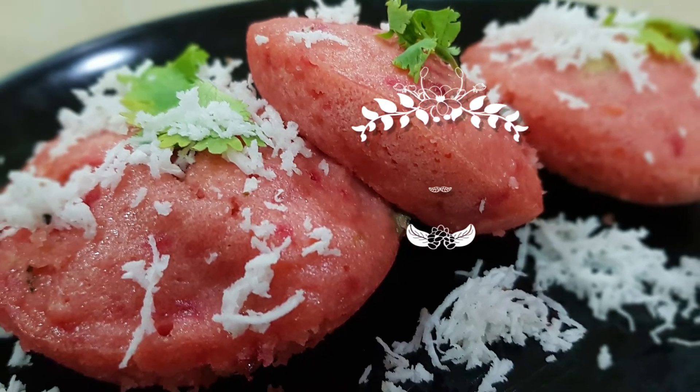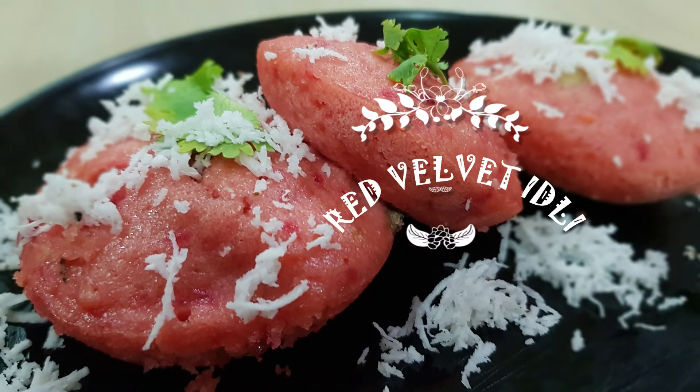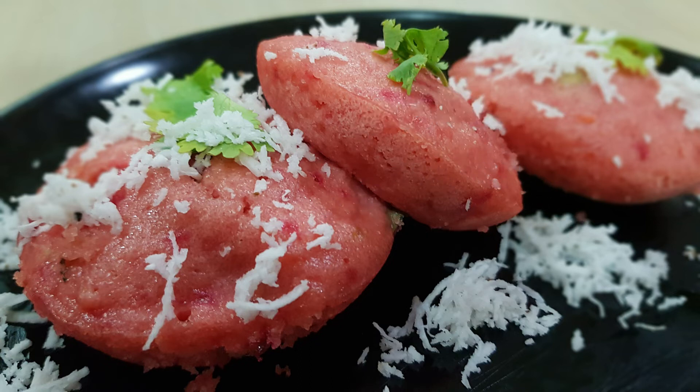Hot and delicious red velvet idli is ready. Enjoy it. And if you like my recipe, please like and subscribe to my channel and press the notification bell for regular updates.